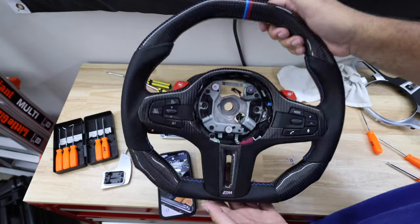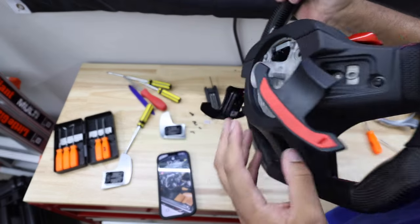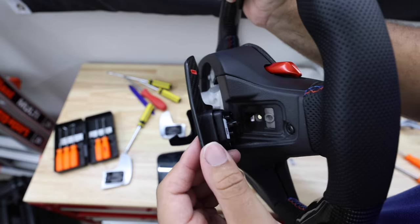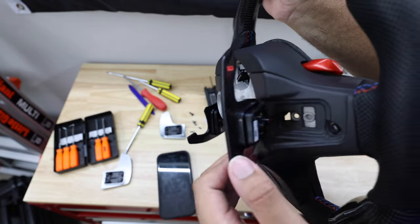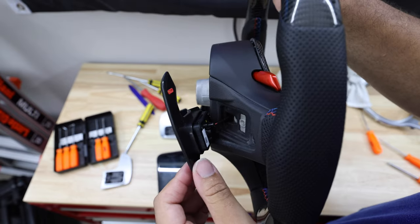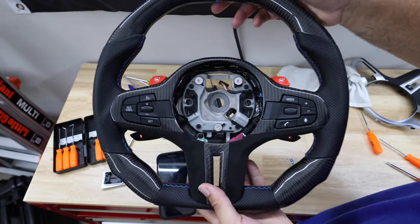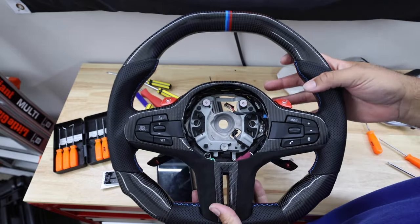One important thing: you have to put the face plate back on before you fully seat the paddles, because the T20 screws in the back attach to the face plate and you can't access them once the paddles are all the way on. So always put the face plate on first, then finish putting the paddles on. Here's what it looks like — it looks really good. Now I'll mount this back in the car.